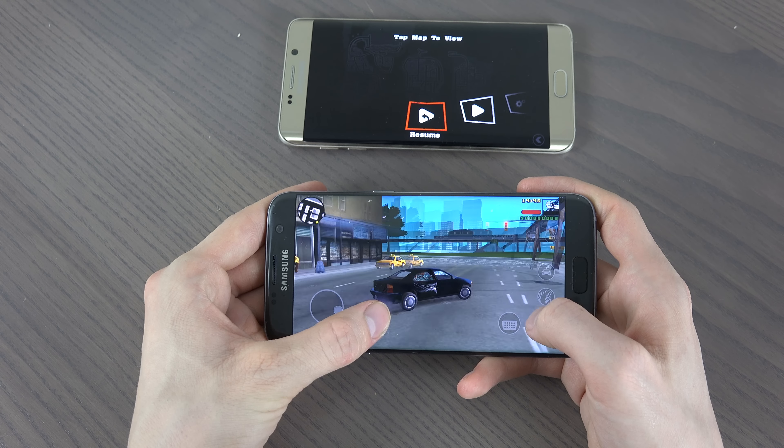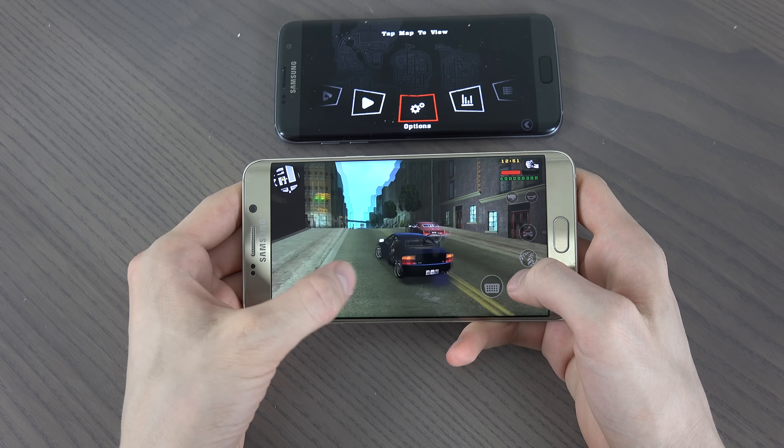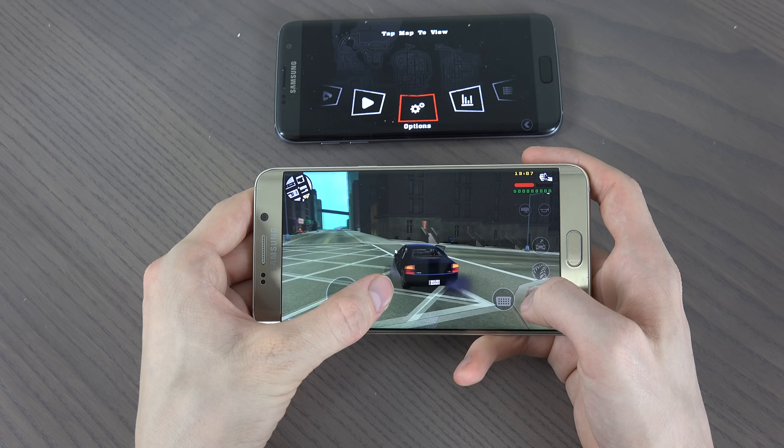Let's see if the same applies here on the S6. Still good performance. I think it actually is a little bit worse when I play here compared to what I did feel on the S7. But then again, the game is perfectly playable here on both devices, so it's not a massive difference.